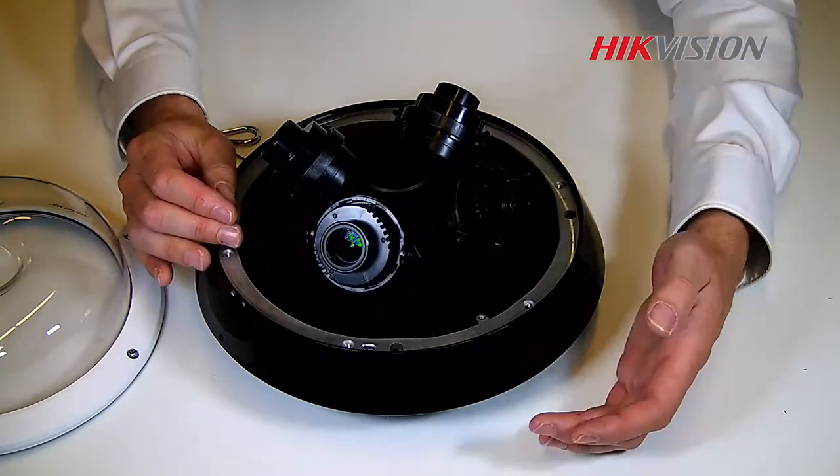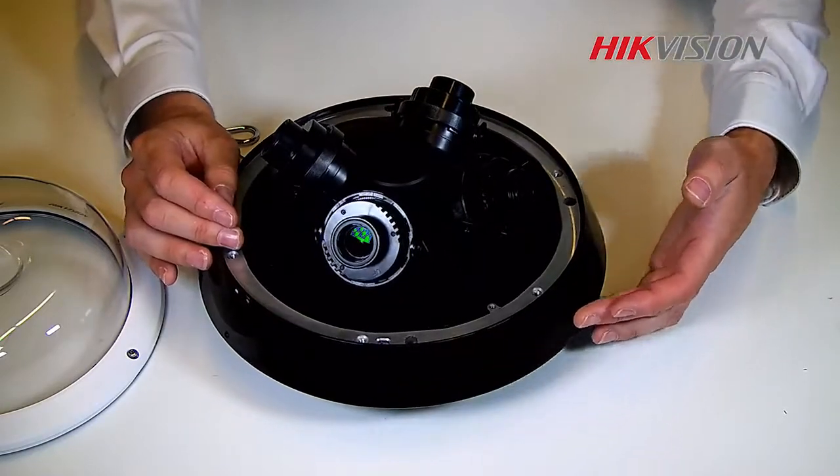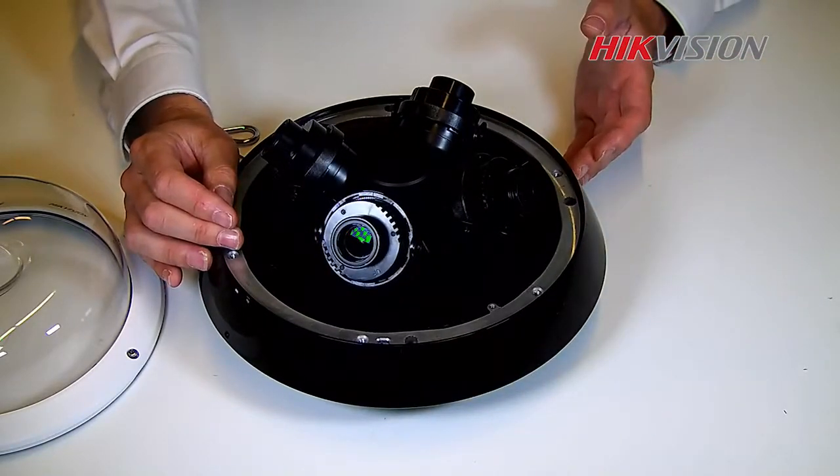The LED infrared light is hidden inside the housing. It gives us 360-degree coverage.